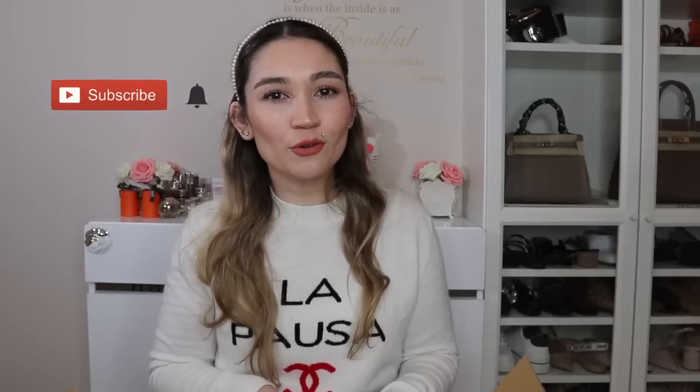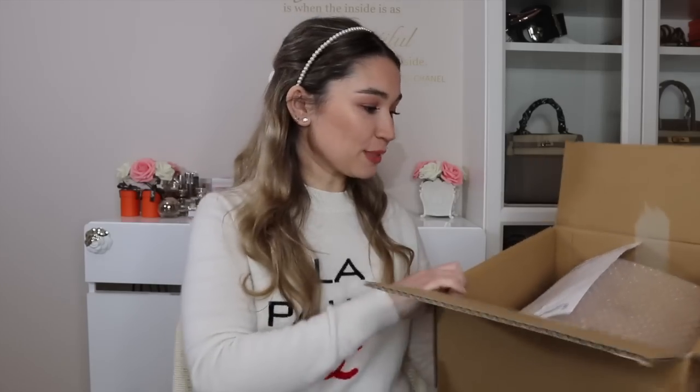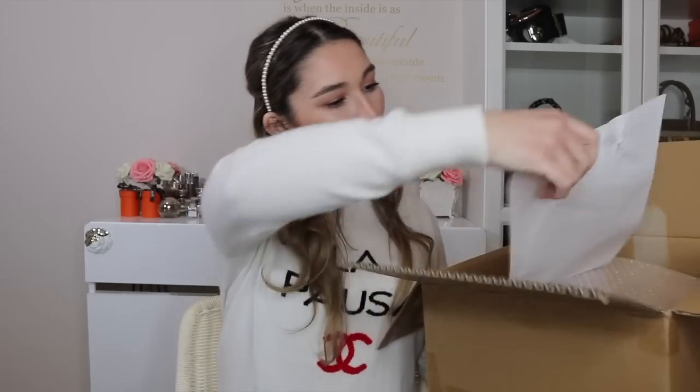Hey guys, welcome back to my channel. Today's video is a Louis Vuitton pre-loved unboxing video. If you like these sort of videos and you aren't already subscribed, please hit that subscribe button below and also the bell so you can get notified when I upload new videos. Yes, it is another unboxing video — I've had a lot of these lately — however this is an exception because it's actually a bag that I bought for my mom. So without further ado, let's start unboxing.